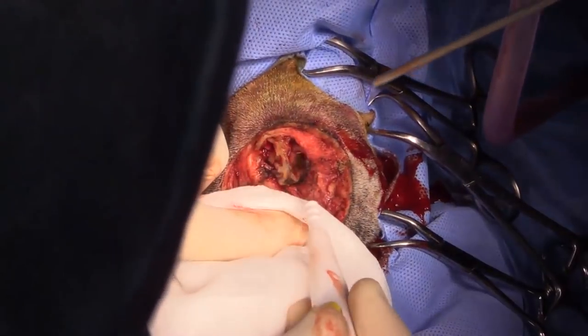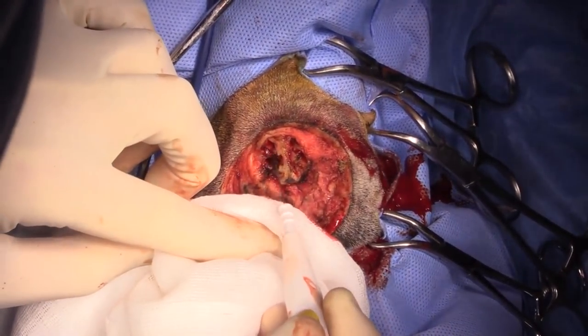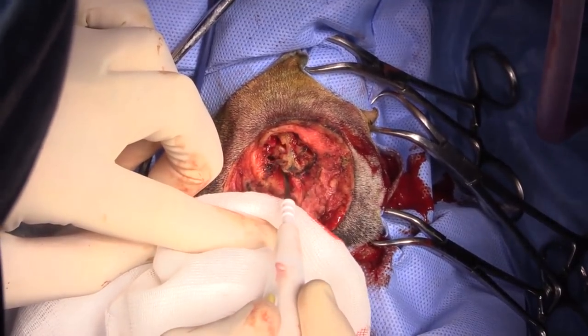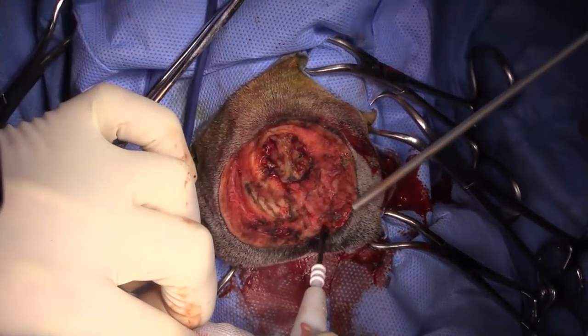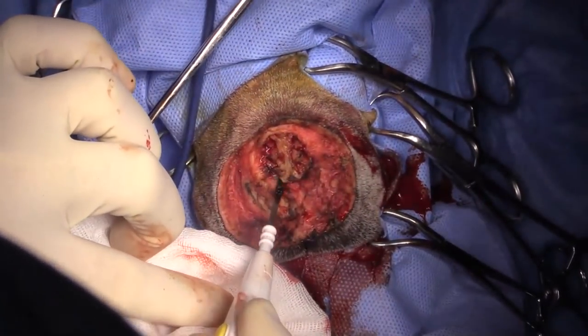So that's the nasal cavity on the contralateral side, and that's the nasal septum sitting right there. Dorsal nasal meatus, middle, and the ventral meatus is down here. That looks really good to me.